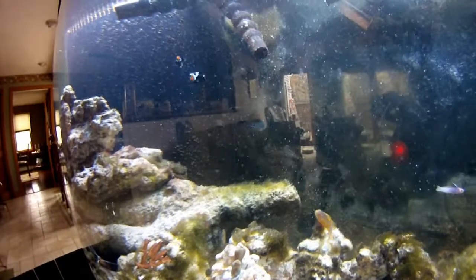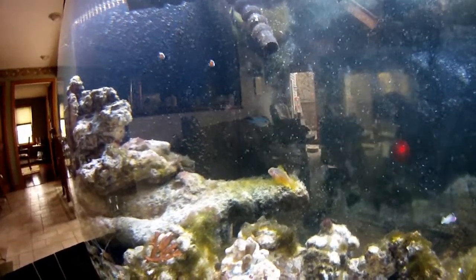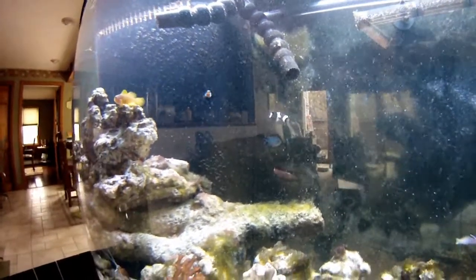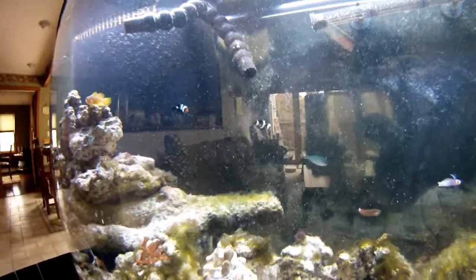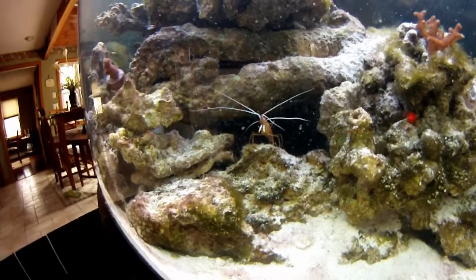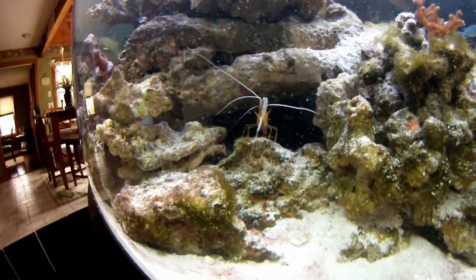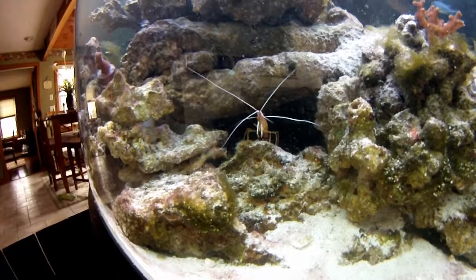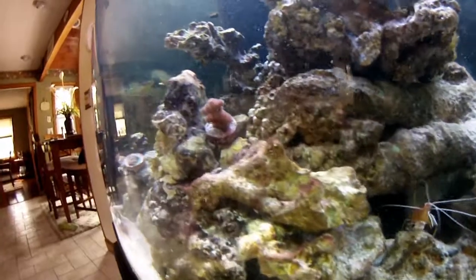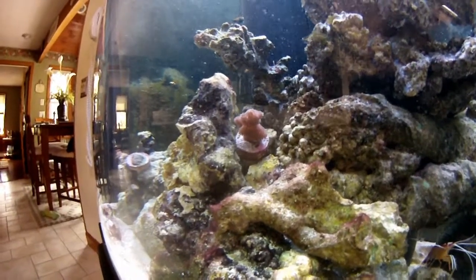Back there in the corner is a blue-green chromis. His partner bit it pretty early on into the process when I was cycling the tank. I have two cleaner shrimp — really friendly little guys. You stick your finger in there, they'll clean your fingers off. It's pretty cool. They come out a lot when I feed. There's another piece of coral over here that I just started — it's on a plug, kind of sits down on the rocks.